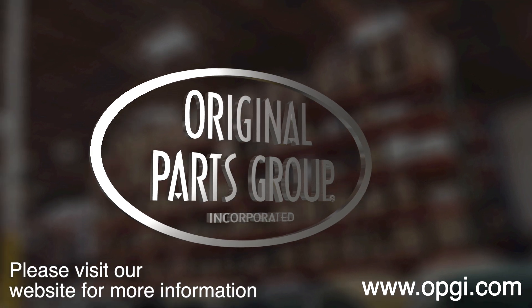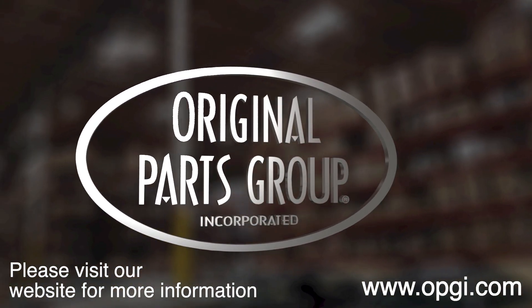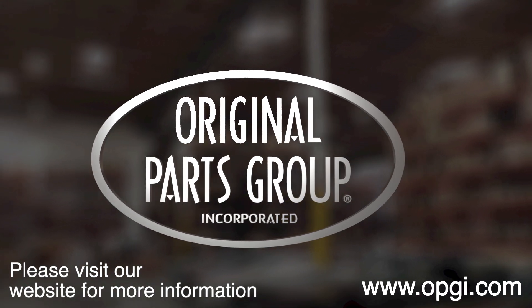Enjoy the benefits of shopping with the recognized leader in the industry — with decades of experience, the highest in-stock ratio, a helpful and knowledgeable sales staff, and fast professional shipping.